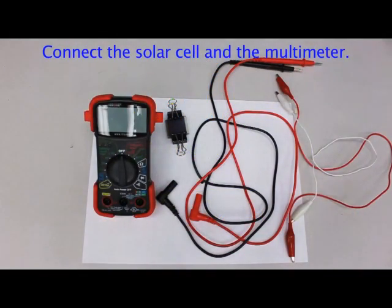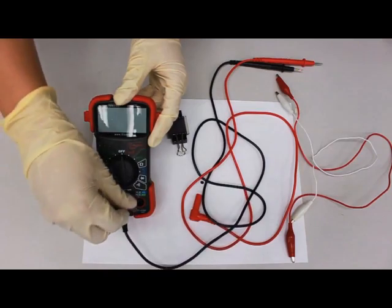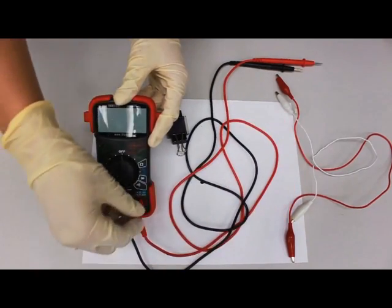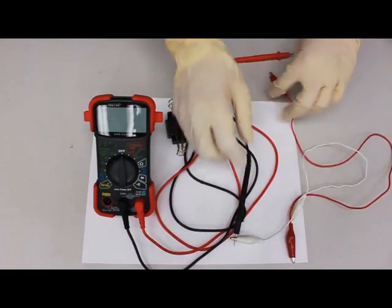To test your solar cell, first plug the probes into the COM and voltage jacks of your multimeter. Then use alligator clips to attach the probes to your solar cell.